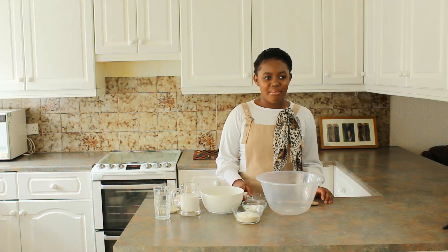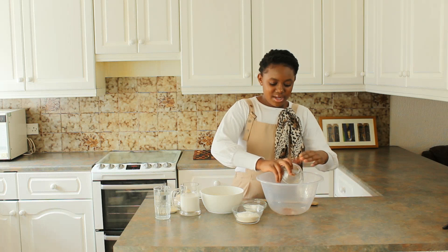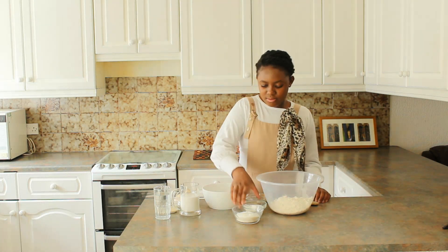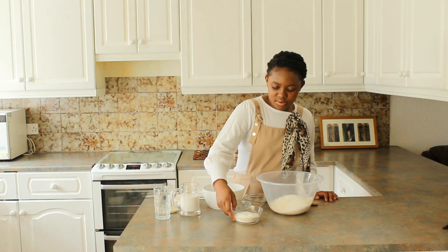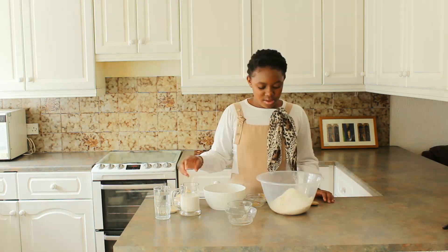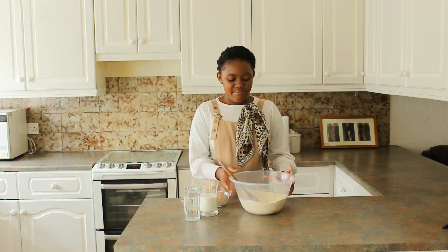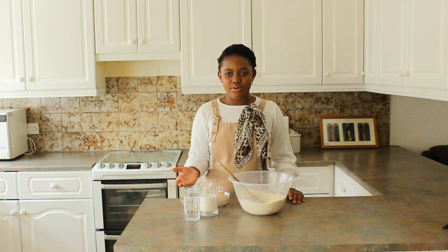Let's move on to the next stage. In a clean mixing bowl I'm going to add my salt and my cinnamon, then my flour — I'm putting the flour on top so that the salt doesn't kill my yeast — then the sugar and the coconut. I'll mix all the dry ingredients together now. Then I've made a hole in the middle of the dry ingredients before adding the wet ingredients.